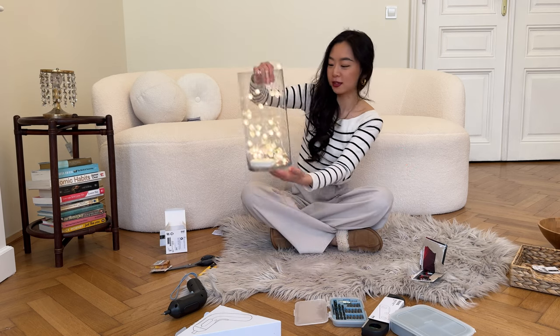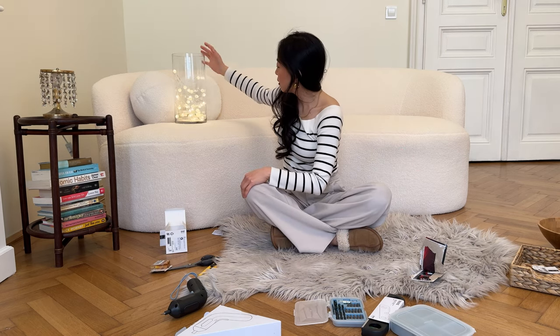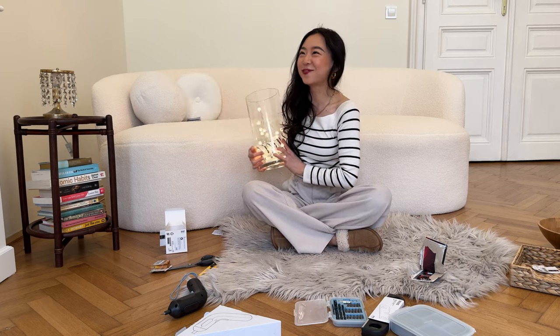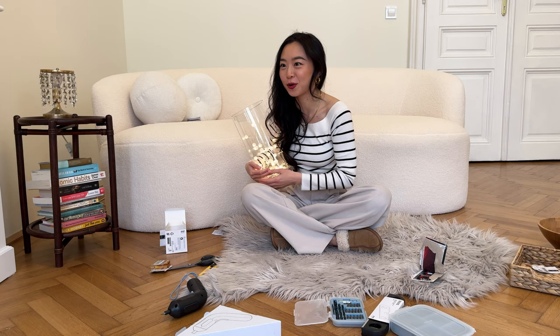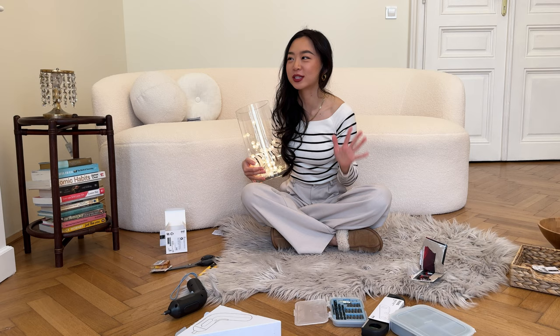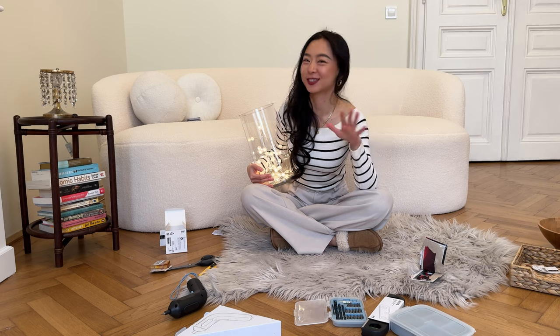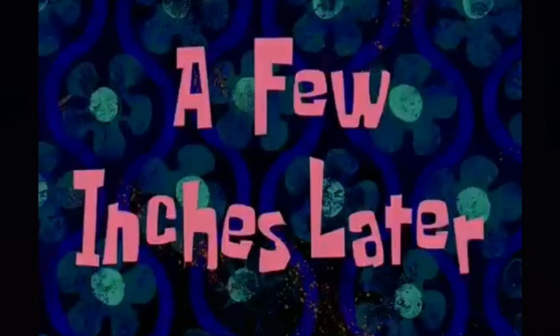I think it looks really nice — very nice! Not only does it look great, it makes me feel like it's Christmas. Oh my god, I cannot wait for Christmas — I'm already collecting ideas for my Christmas tree. This Christmas is going to be special for me and for you!